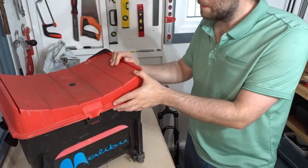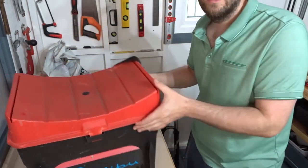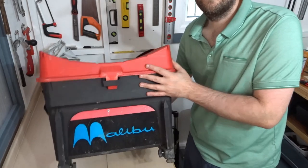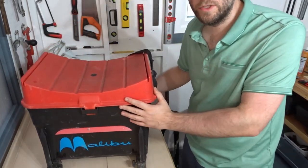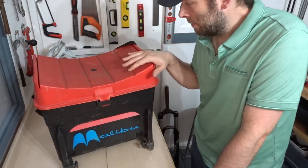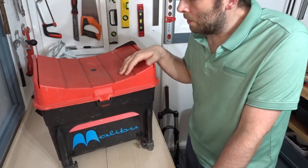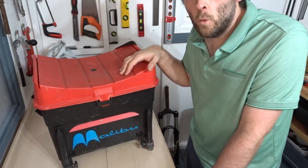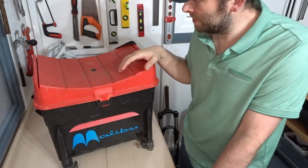Starting off with the biggest item, I picked up this old retro fishing seat box — a Malibu. If you're a child of the 80s or 90s you might remember these. I've actually got one of these in almost mint condition. This one is a bit beaten up, but I paid four pounds for it. I offered three, he said four, I said okay.